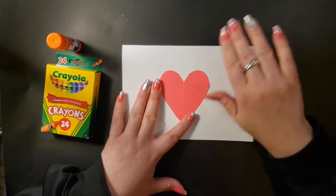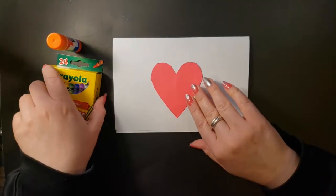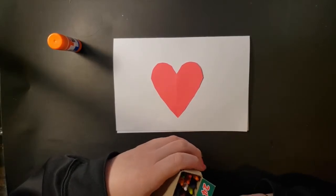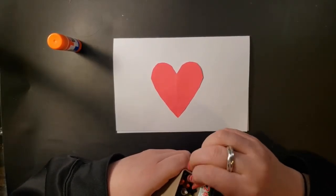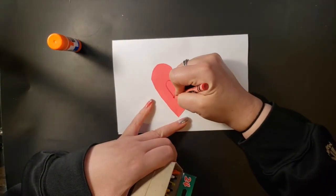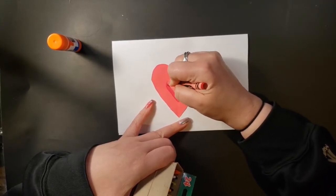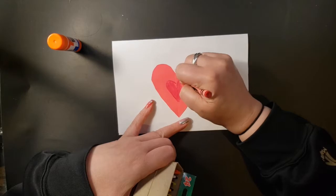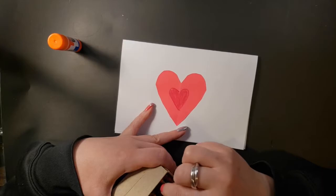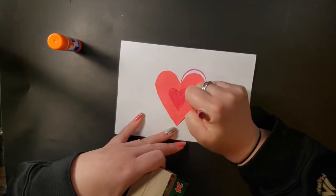All right, so here's my card. Now I'm going to add to it using my crayons. I think I'm going to draw another heart inside that one and make it a pinky-red. And then I think this color looks cool — I'm going to go around it this way.